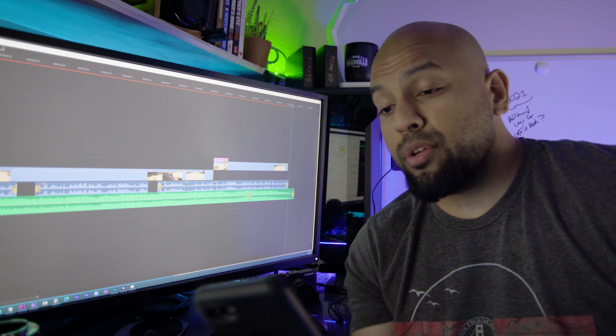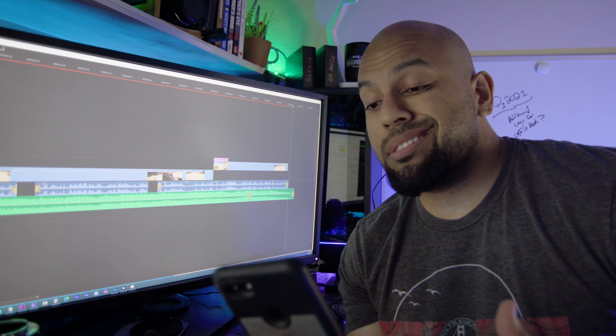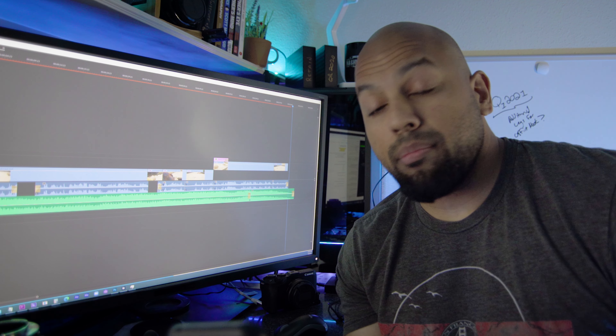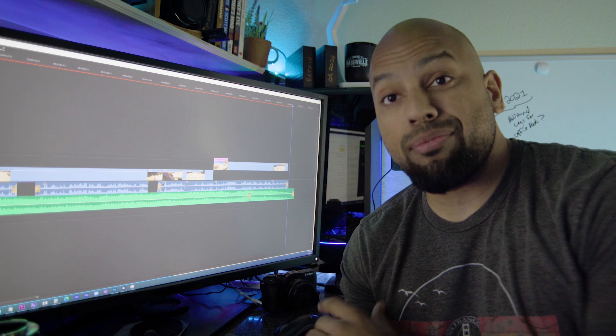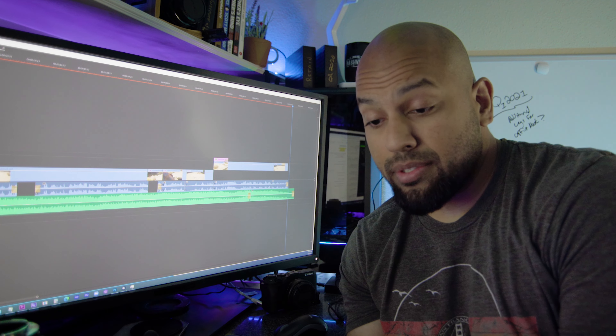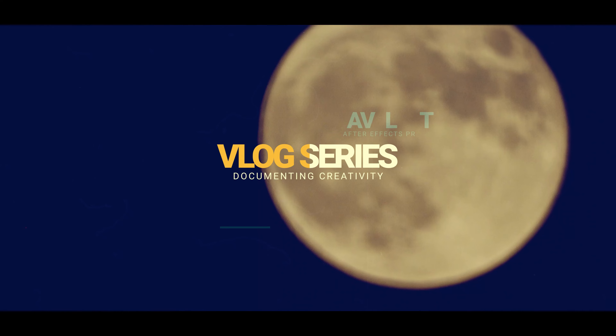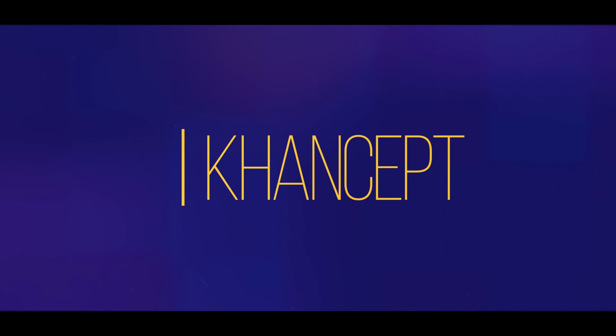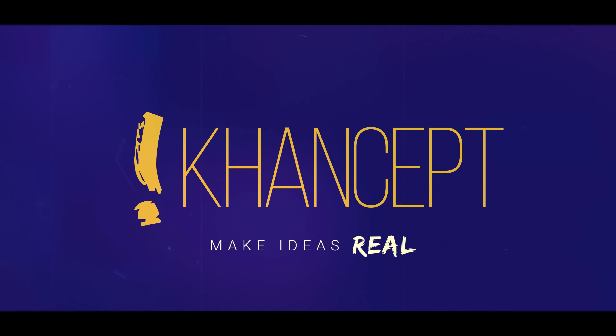Andrea writes: as a Canon M50 user, it would be great to see the Sigma Trio crop sensor lenses — the 16mm, the 30mm, and the 56mm — all three of them are f1.4. Would they work in Catalyst Browse? This clip right here is a stress test on the Sigma 1835 for both stabilization and autofocus.